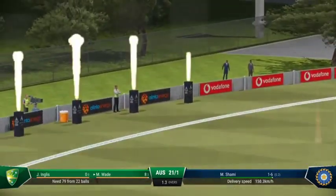Nice shot! That's a brilliantly aggressive shot. Gets onto the front foot, and it's flown over the boundary.